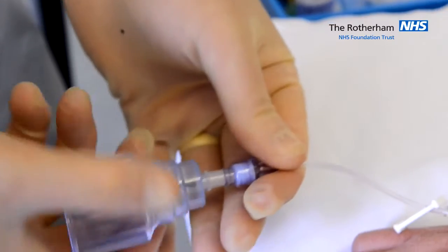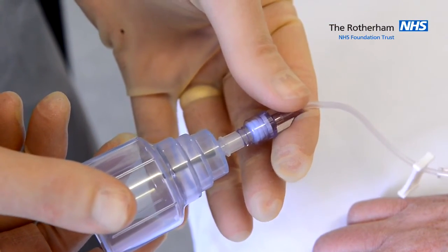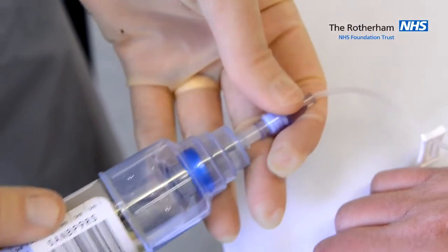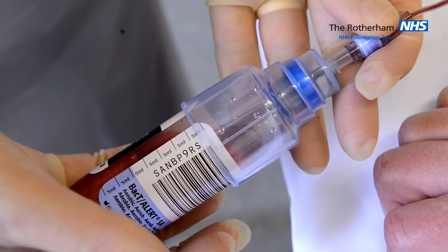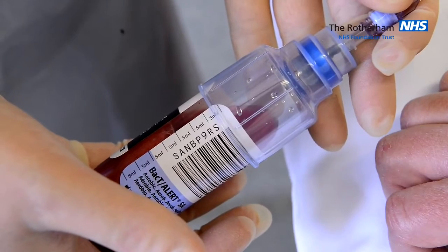Join the adapter and the needle free device together and obtain your blood culture with 5-10 ml of blood, using the blue blood culture bottle first.